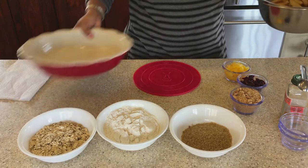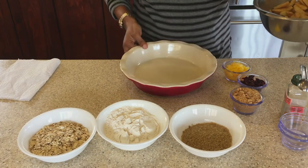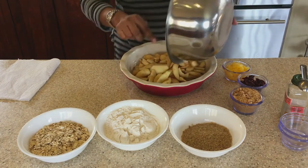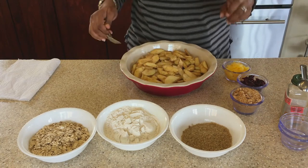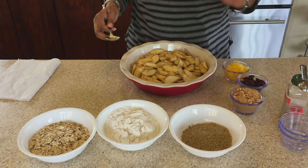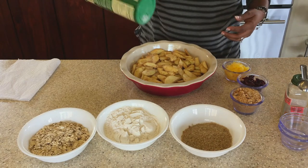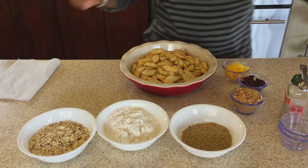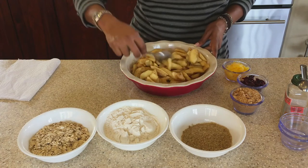Now we are going to put the apple mixture into our greased pie dish — I just greased it with some butter. One thing I forgot to mention is salt, so let me get a little sea salt just to sprinkle over it — about a quarter teaspoon of salt.